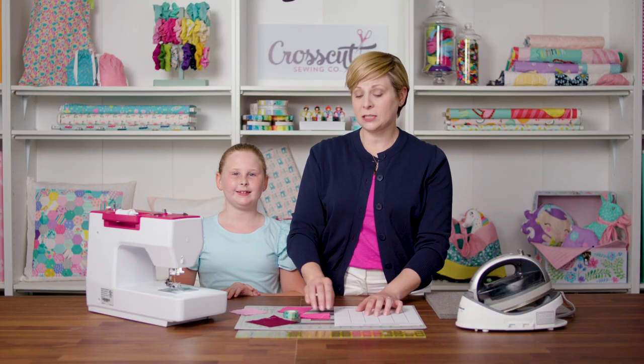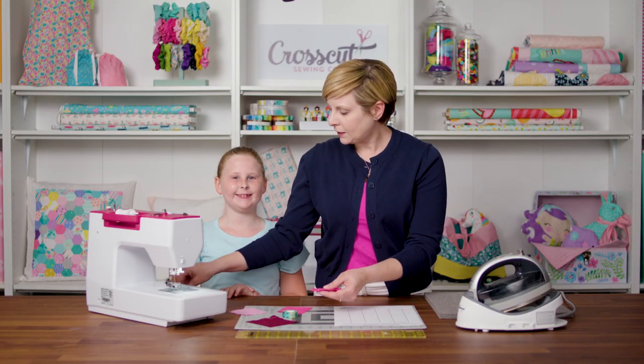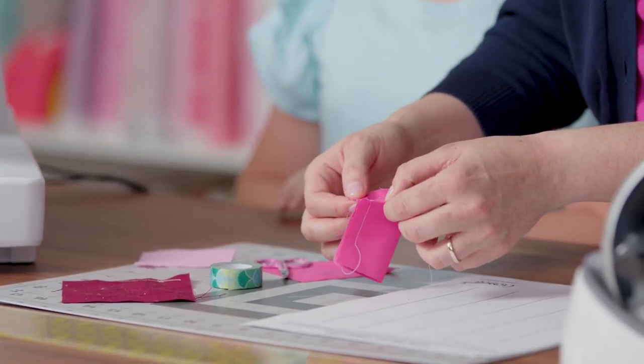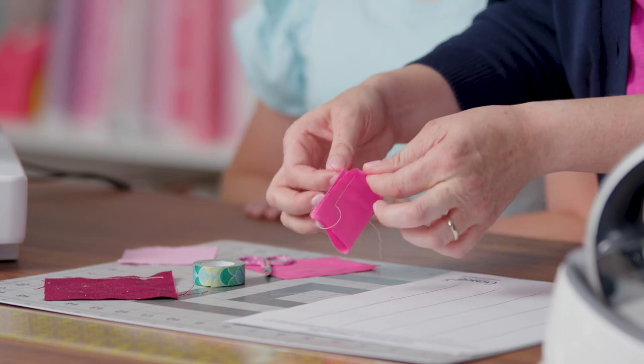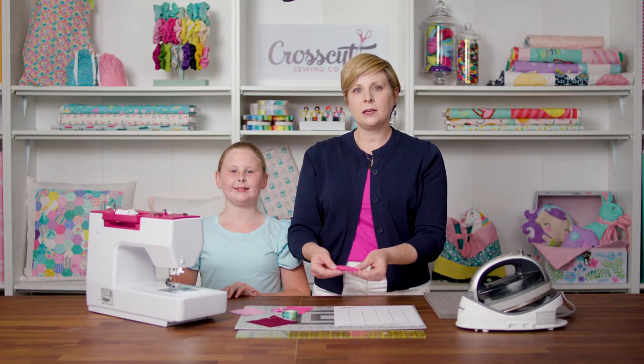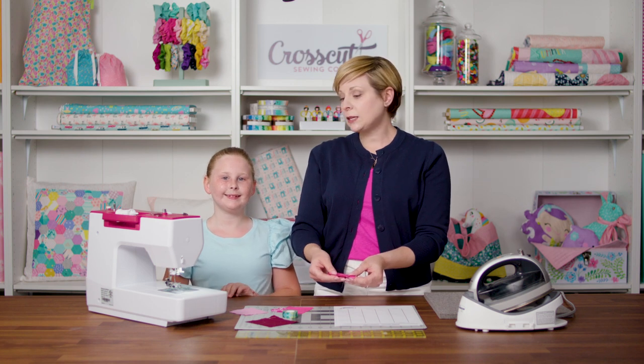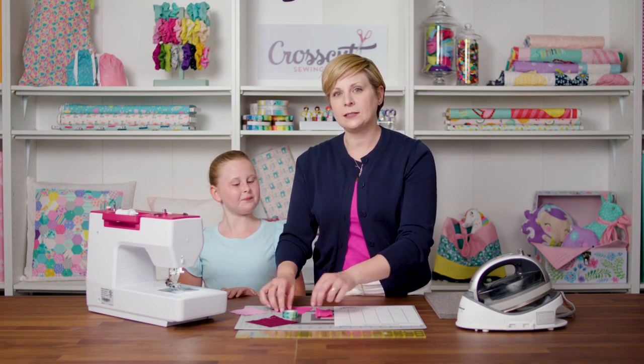Although Amanda sewed this beautifully, if I clip these threads and tug at my fabric, my stitches pop right out. And if I was making a dress or a pillow, I wouldn't want my stitches to come out. So Amanda is going to show you how to do what's called back stitching.